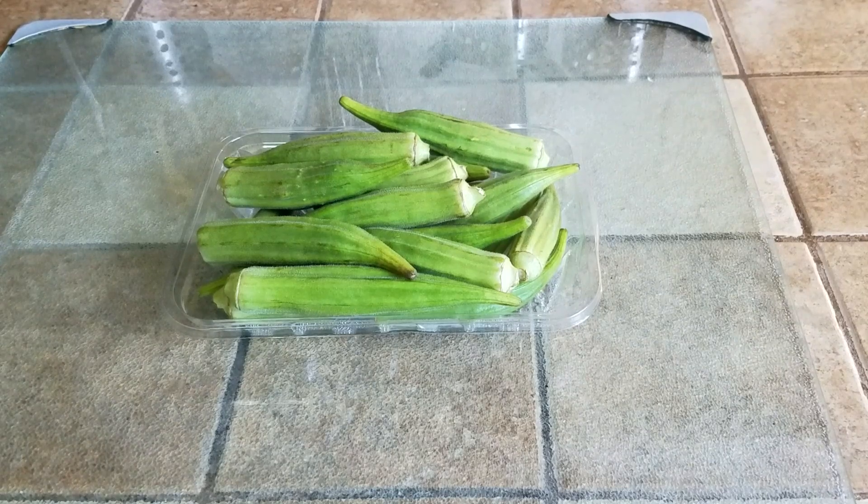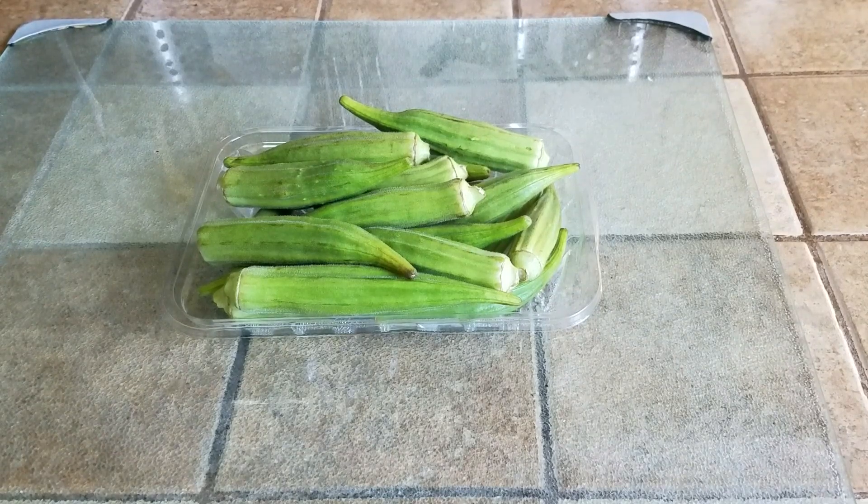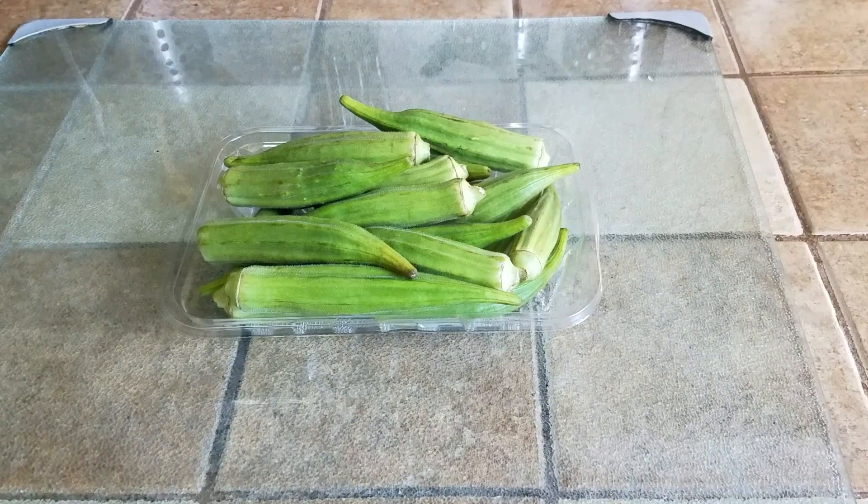What's up people, Manus here. This time we are going to be making stuffed okra, and the reason why we are stuffing it is to take the slimy part out. If you don't like the slimy part on the okra, this is the best way of making it.